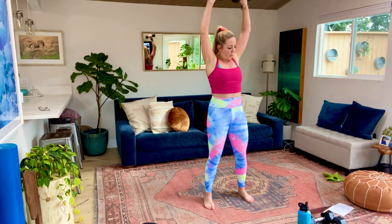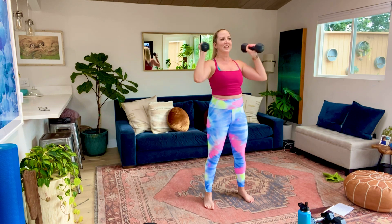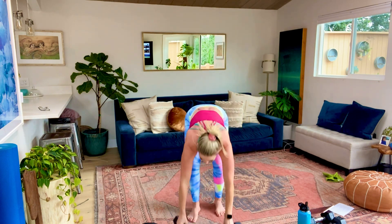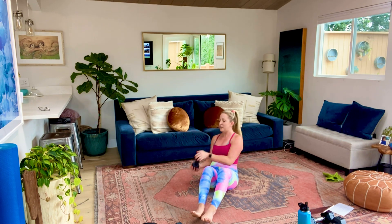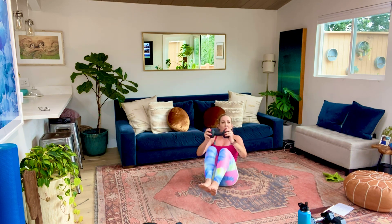20 seconds, guys, stay with me. We've got a 15-second break, then we're coming into that squat to hammer curl to overhead press. Last 10. Final five, four, three, two, and time. Take a beat. We're going to grab those dumbbells - 10 seconds. We've got squat, hammer curl, overhead press. Starting in five - get the dumbbells. Three, two, let's go. Squat low, stand, curl, and press. Nice big breaths - let that heart rate come down.